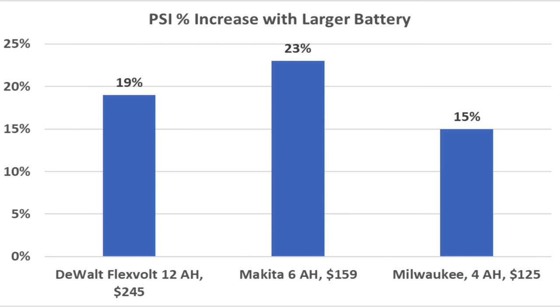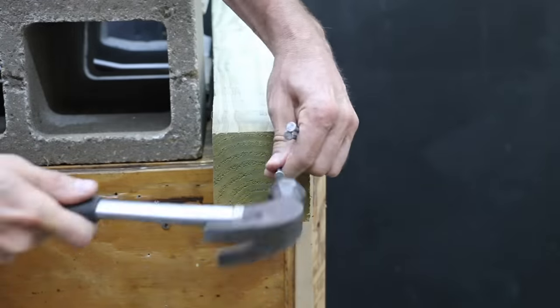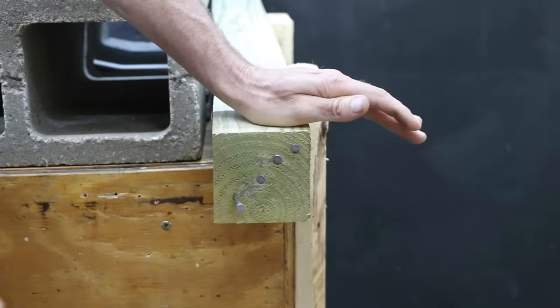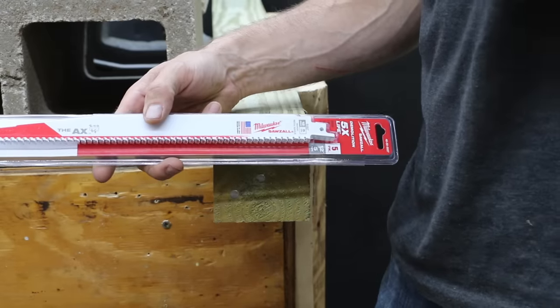A 15 to 23% increase in torque from using a larger battery — drills use a lot more current and experienced a huge gain in performance compared to the 2 amp hour batteries. Milwaukee and Makita produced more than twice as much torque, and DeWalt was nearly double. Compared to an impact driver or a drill, a reciprocating saw uses a lot more juice, so let's see how the batteries perform cutting through nail-embedded pressure-treated 4x4s.